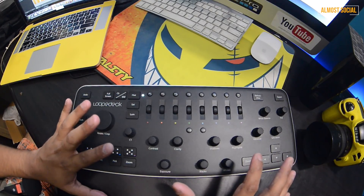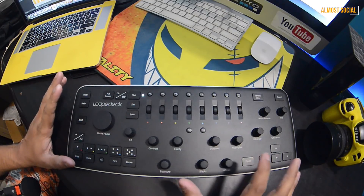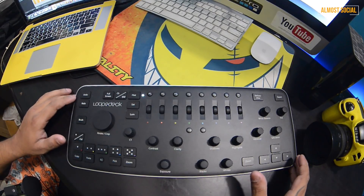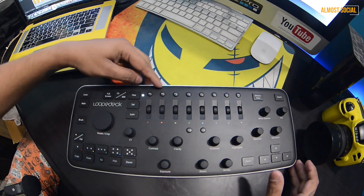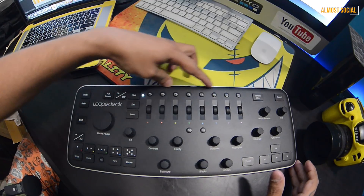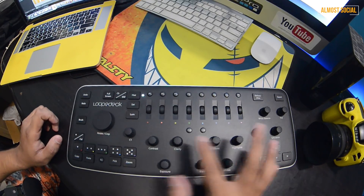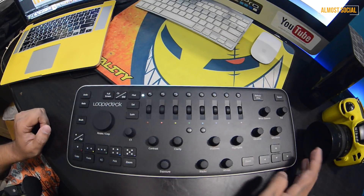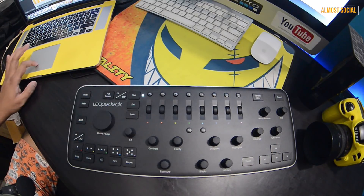Let me go through each button and what it does. You have undo, redo, brush, stars, copy, paste, pick, and zoom. Then you have eight preset options from Loupedeck for editing. These dials change colors corresponding to what's labeled: contrast, clarity, shadows, highlights, exposure, blacks, vignette, whites, vibrance, and saturation.